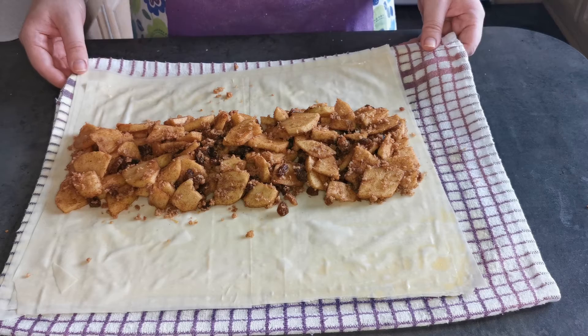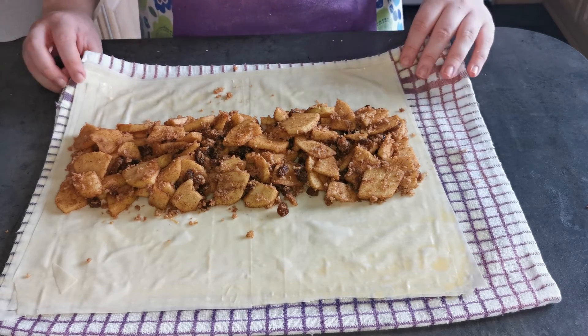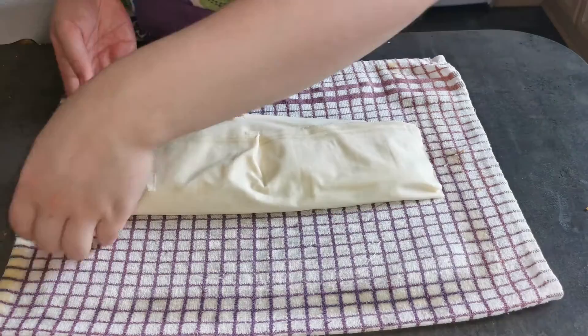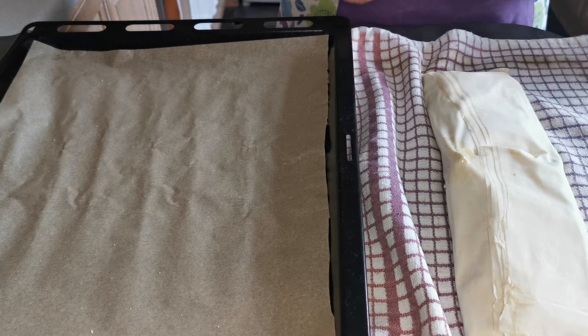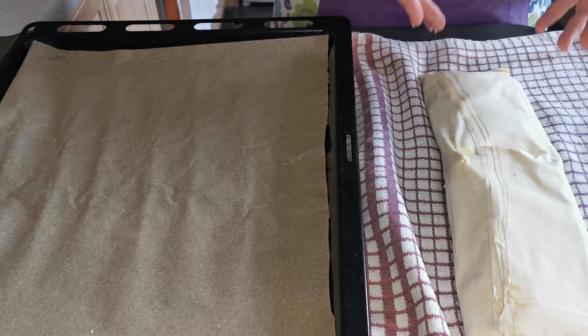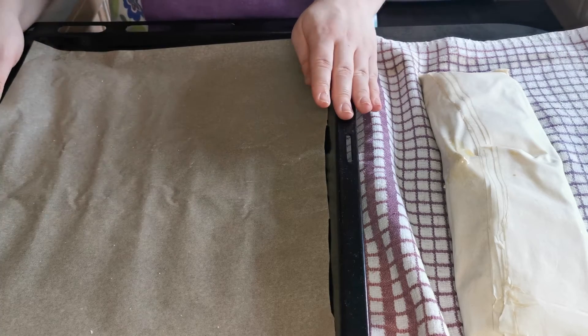I am now going to use the tea towel to fold my pastry over. I am now going to transfer my apple strudel from the towel onto my baking tray.